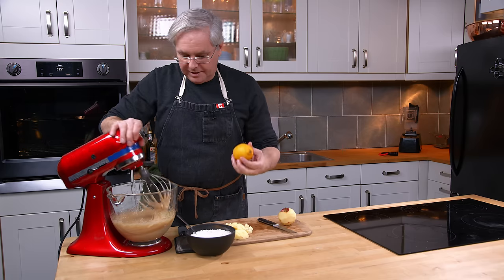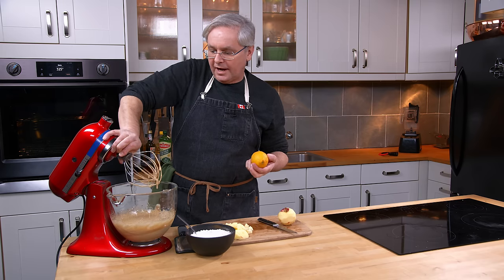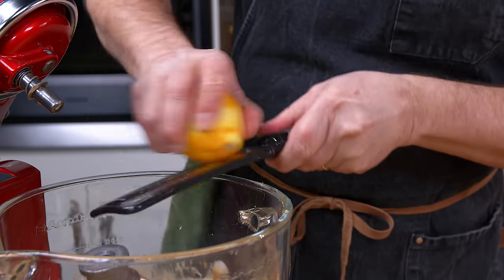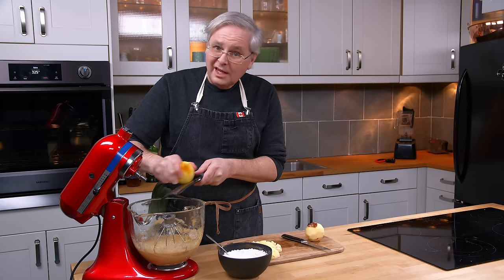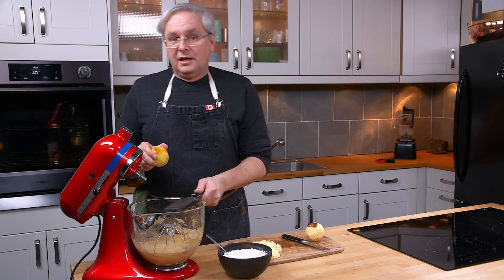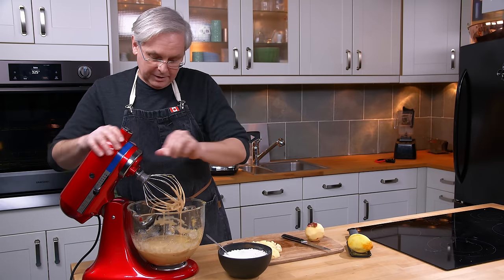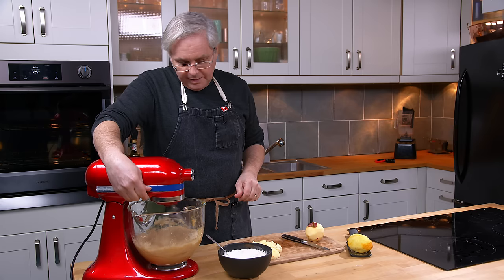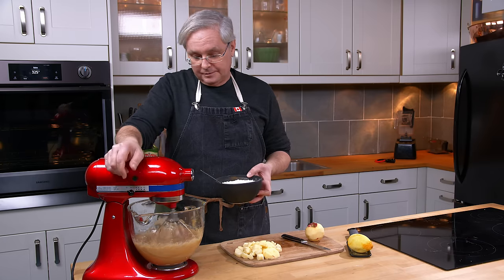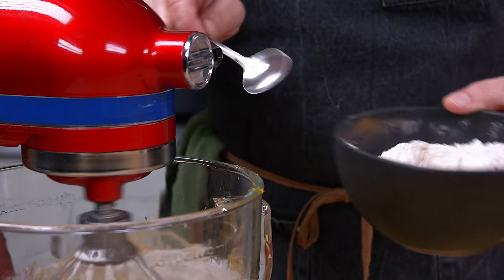I've got a lemon here and I want to zest it in. I find that the brightness of the lemon's acidity adds a lot to the cake. I'll put the bowl down to make it easier to grate the lemon in. If you have lemon extract in your spice cabinet and don't want to buy a lemon just to zest it, half a teaspoon of lemon extract would get you to exactly the same spot — that's a great substitution. Then I'll spoon in the flour.